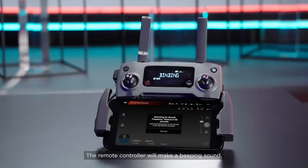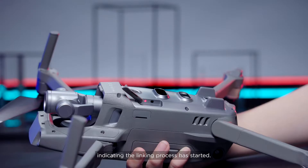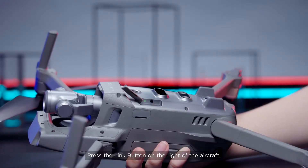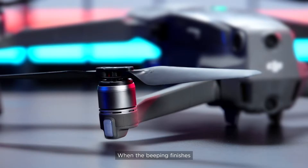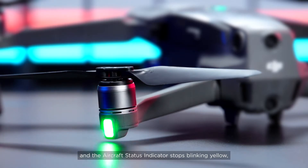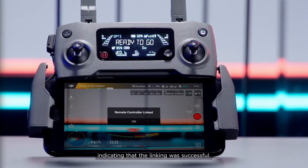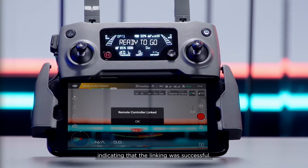The remote controller will make a beeping sound indicating the linking process has started. Press the Link button on the right of the aircraft. When the beeping finishes and the aircraft status indicator stops blinking yellow, the app will display Remote Controller Link, indicating that the linking was successful.